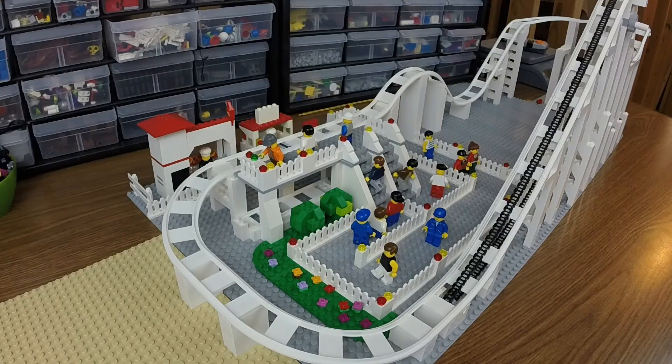Hey there guys, welcome back. Alex Withia here. I have taken my roller coaster out of my city this week to work on here at my desk, making some vast improvements to it that I'd like to show off today.